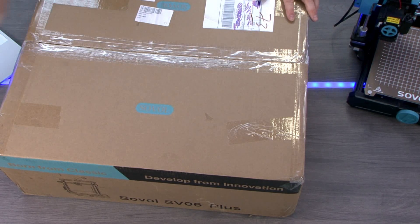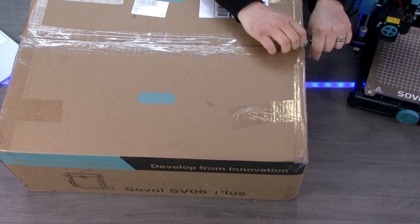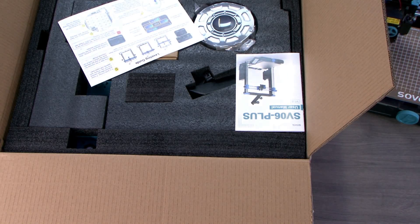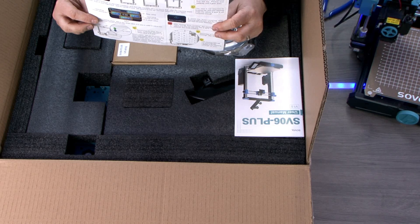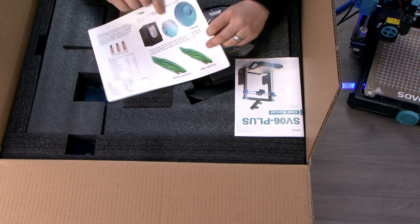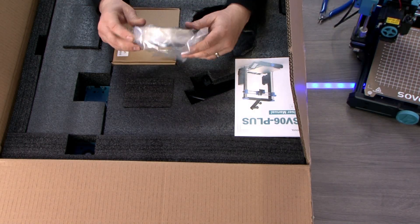The Sovol SV06 Plus 3D printer is a high quality and affordable 3D printer that has been designed to cater for the needs of both professional and novice users. This printer is an upgraded version of the Sovol SV06 and comes with a range of improved features that enhance its performance and user experience. One of the most notable features is the large build volume of 300 by 300 by 340 millimetres, which allows users to create larger models and more complex 3D prints with ease.